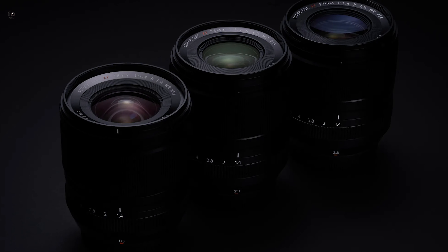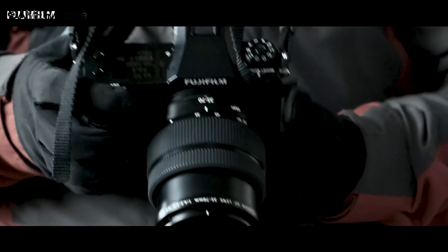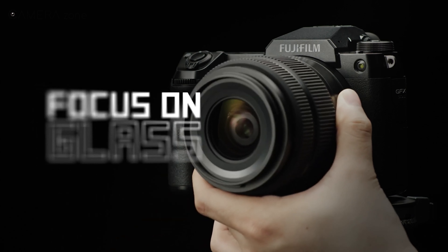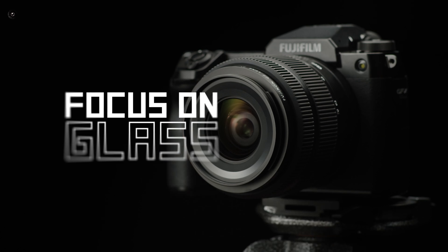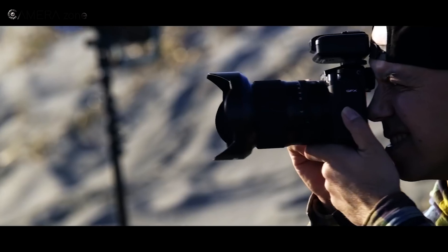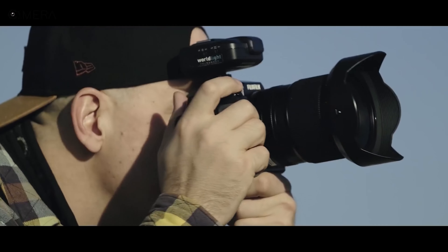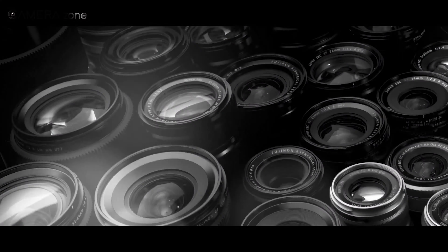So that was all about the new Fujifilm lenses. All the lenses have focused on eliminating aberration and distortion while maintaining a travel-friendly and weather-sealed form factor. The GF 35-70mm has an astonishingly smaller form factor compared to other medium format lenses in the market. This also signifies that Fujifilm is strengthening not only its APS-C and medium format camera lineup, but also its lens lineup to support those cameras. We hope that Fujifilm is going to bring more superb lenses very soon. So what are your thoughts about the new Fujifilm lenses? Let us know in the comment section.